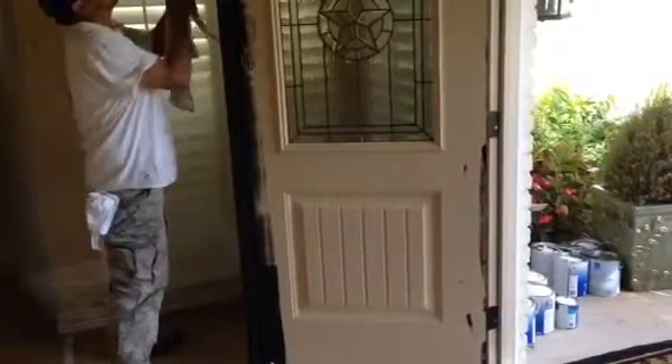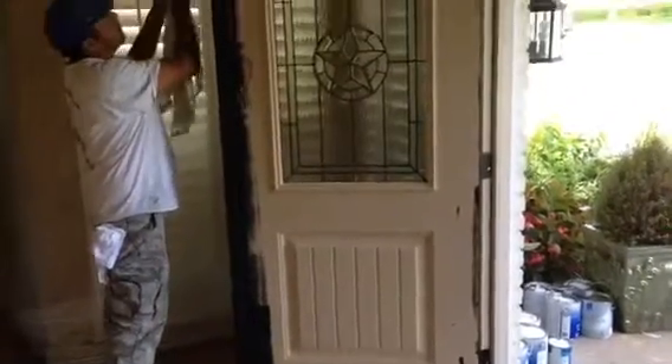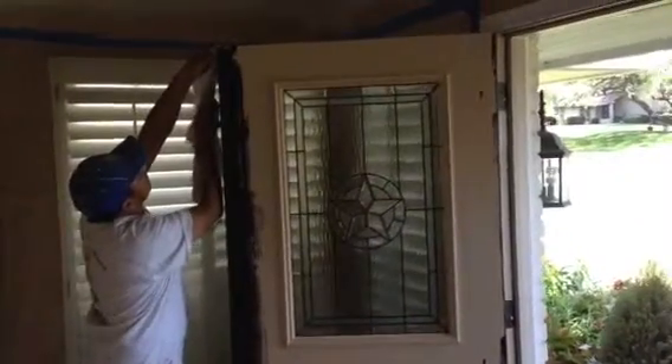Now this is the first coat. It's afternoon and a little warm outside, but we're in the shade so we're going to be fine applying our first coat. Tomorrow we'll apply another light coat, and these doors will be ready to go looking good for a good 10 years.